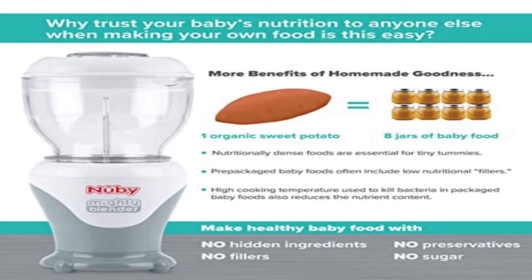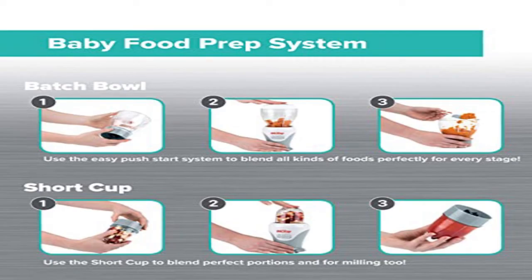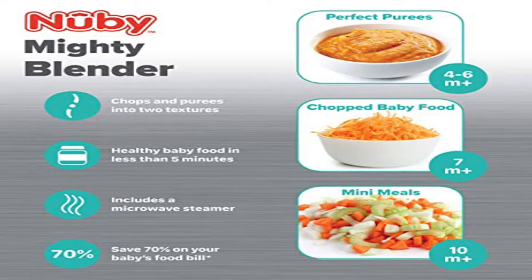It even has a milling blade to use with oats and cereals. The starter kit comes with a set of spoons and a freezer tray, which allows you to pop out and prepare individual portions easily. These freezer portions are really convenient.